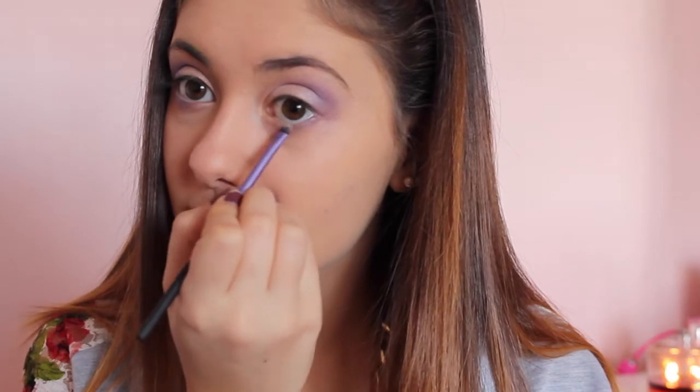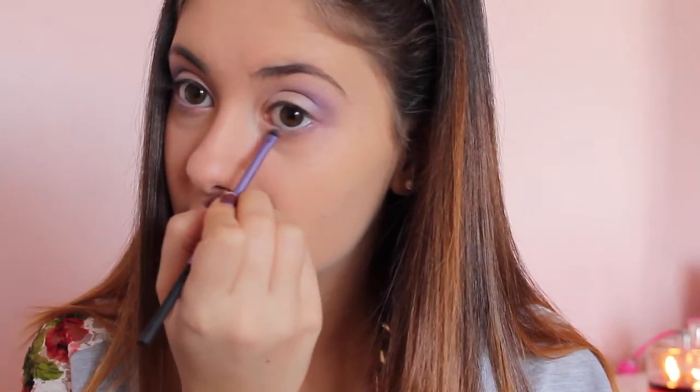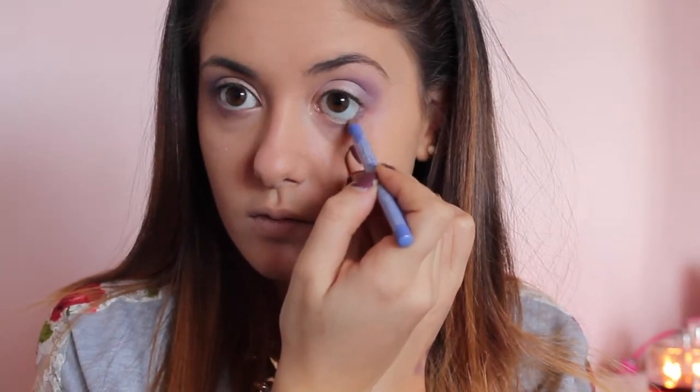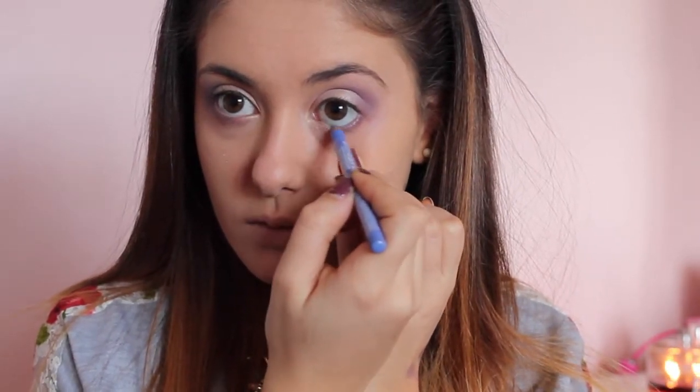Now I'm applying that same Booty Call color from the Naked 2 palette to the inner portion of the lash line. Then I'm taking the Bon Bell eye pencil in the shade Ocean and applying it to my entire waterline.